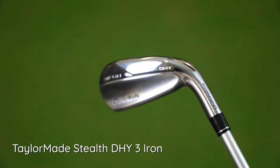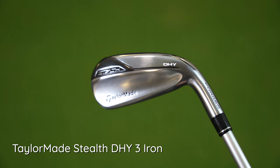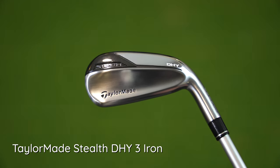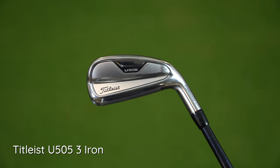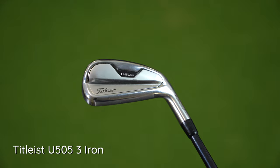Well, I've brought the TaylorMade Stealth DHY — a long iron, three iron, 19 degrees. Clubs we've probably moved away from, and we're going to put them up against the Titleist U505, which again is a three iron with a graphite shaft. It's actually a club I've put in the bag. I thought these today would be a nice head-to-head — both three irons, probably both very similar in loft, trying to do what I think is a similar job for most golfers looking to put a long iron, hybrid-type feel into their golf bag.